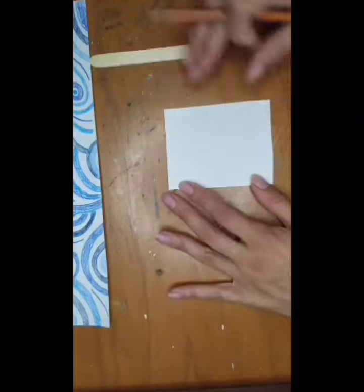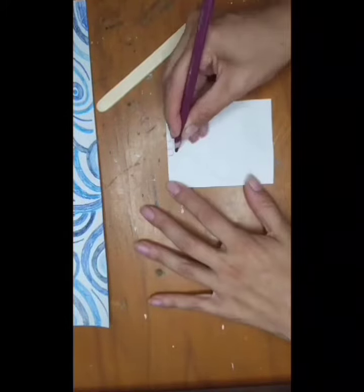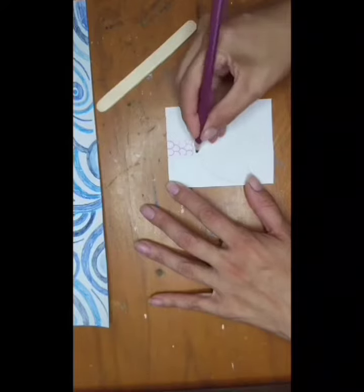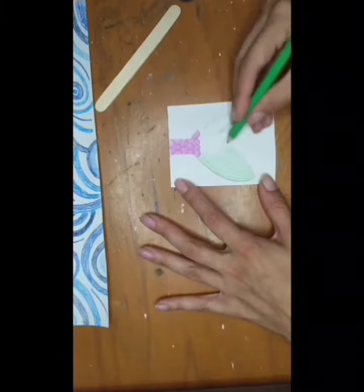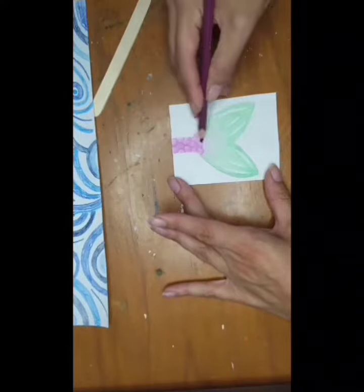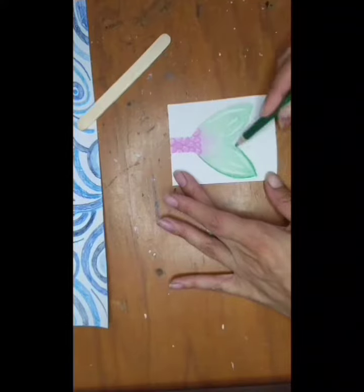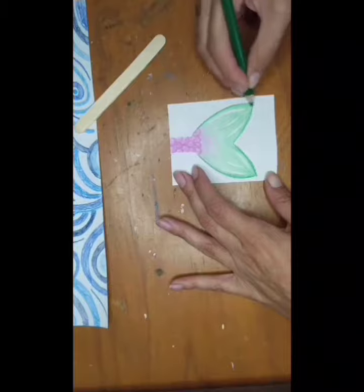Let's draw the mermaid's tail with colorful mermaid scales. Don't forget colorful fins, and add details in darker colors.